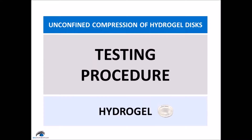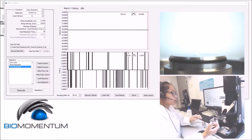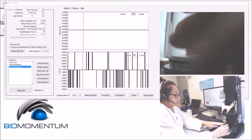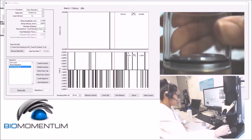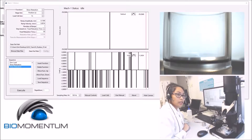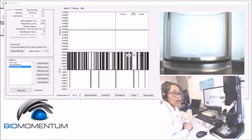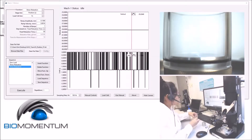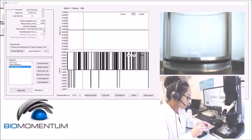We will now begin the testing procedure for the hydrogel sample. Secure the transparent wall onto the sample holder, as we are performing the mechanical test in DI water. Place an eight millimeter hydrogel disk in the center of the sample holder.